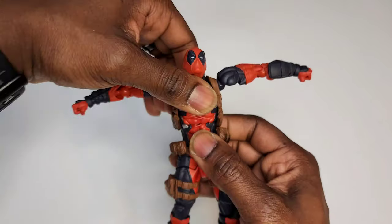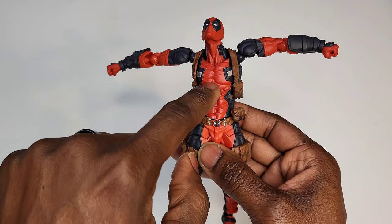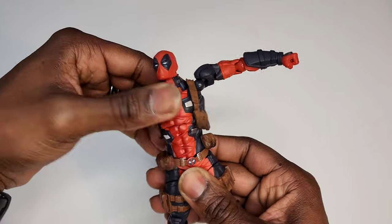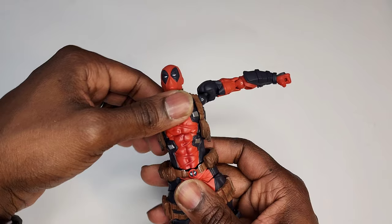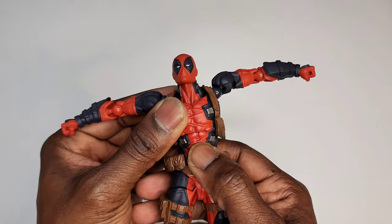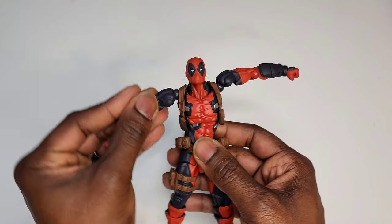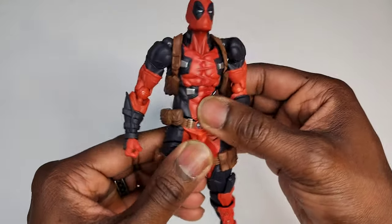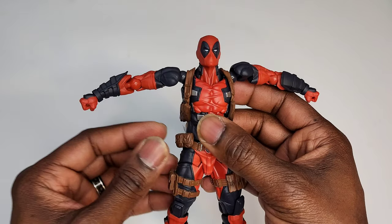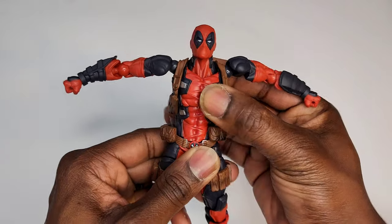The abdomen has two points of motion — he bends forward quite far and goes back a moderate amount. The cut limits the back bend but there's a lot of twist and a lot of forward bend, so yoga and pilates poses with Deadpool won't be a problem. Revoltech figures are so articulated — don't buy them and keep them in a box. If you're an in-box collector, Revoltech might not be for you. Pull them out, let them breathe, let them stretch.